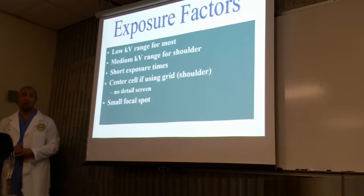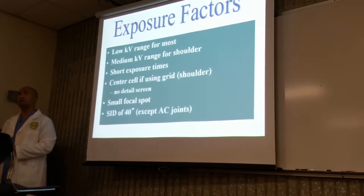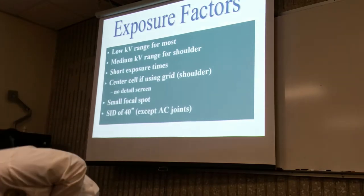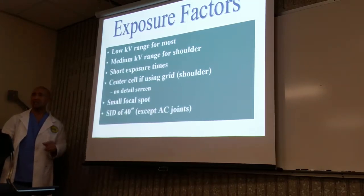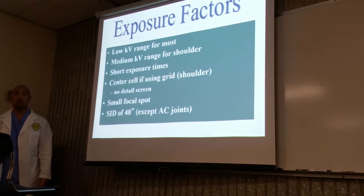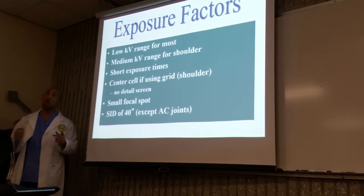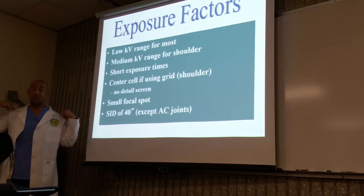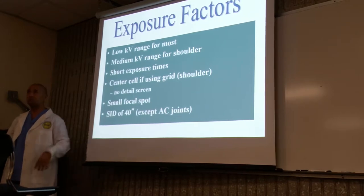Small focal spot — why? Better detail. Source to image distance: most of our distances are done at 40-inch SID, with the exception of the AC joint. The AC joint is generally done at 72 inches. Most studies are done at 40. If the patient is standing up, it will be 72 inches. You won't be able to achieve 72 inches if the patient is on the table, and you don't do AC joints on the table.